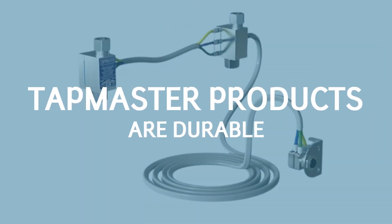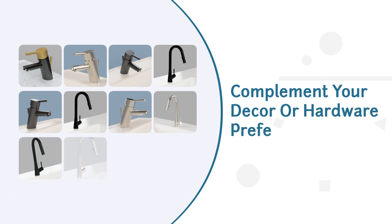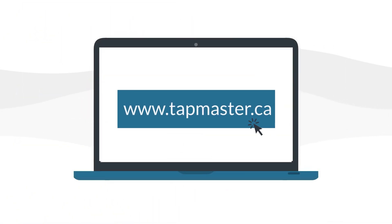Tapmaster products are durable, backed by a 10-year residential warranty, and are now available in several finishes to complement your decor or hardware preferences. Visit tapmaster.ca for more information.